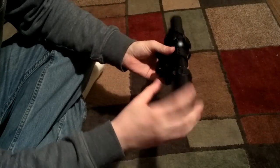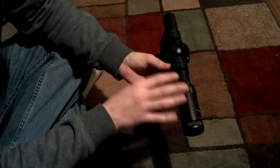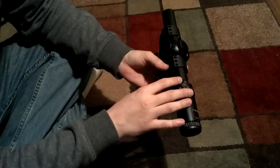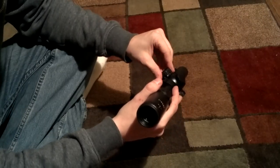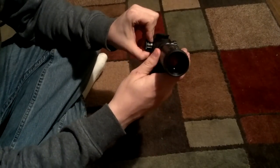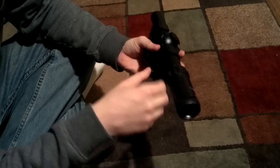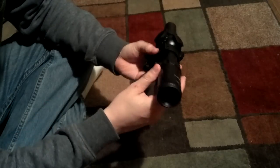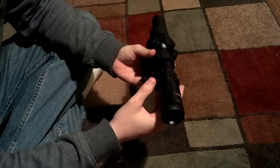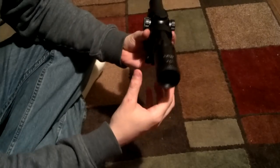Another problem I've seen is it does tend to fog quite easily, or at least mine does. It only seems to happen in really high humidity, so I don't know how to deal with it, but I can't really complain. The brightness level is fairly decent, although on very bright days it's not quite bright enough. Also, the reticle is a donut-type reticle, which I understand — they market this as a red dot alternative, both eyes open — but a red dot is better.